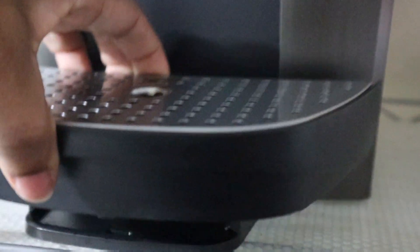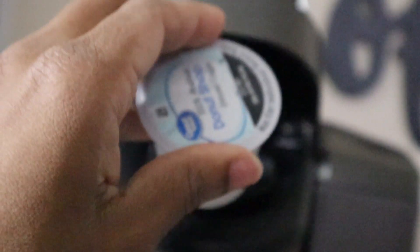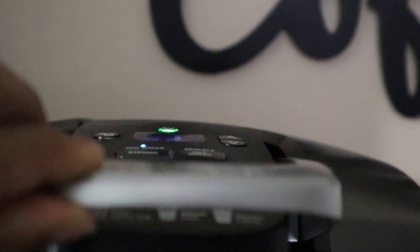I also love the fact that I can remove this top tray if I have a taller cup, so that it can fit without me having to compromise on the size of coffee that I would like to make.